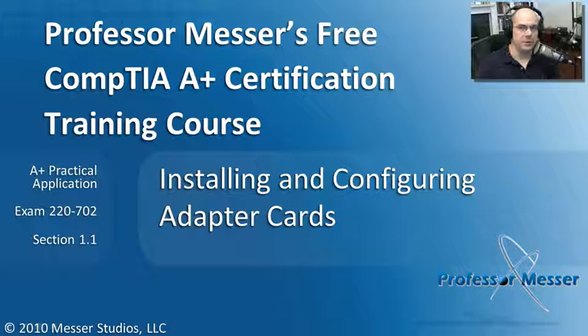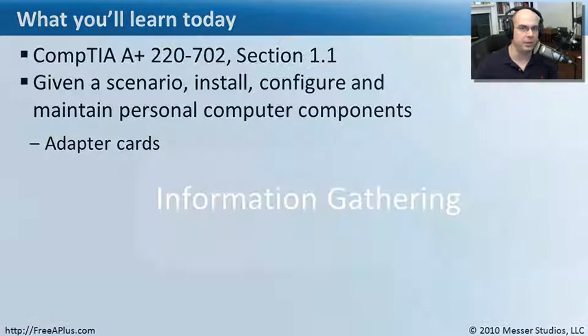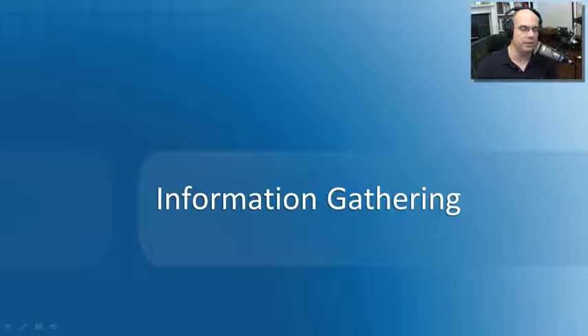Welcome to this module of Professor Messer's Free CompTIA A-Plus Certification Training Course on Installing and Configuring Adapter Cards. I'm James Messer. In this module, we're going to go through the requirements of CompTIA A-Plus 220-702 Section 1.1, where we need to install, configure, and maintain components such as adapter cards. We're going to be expanding the capabilities of our computers by adding more cards into our system.